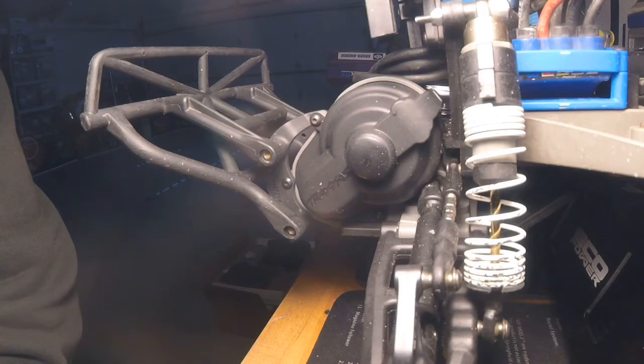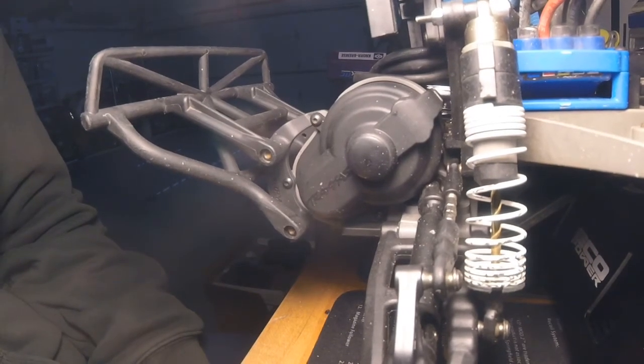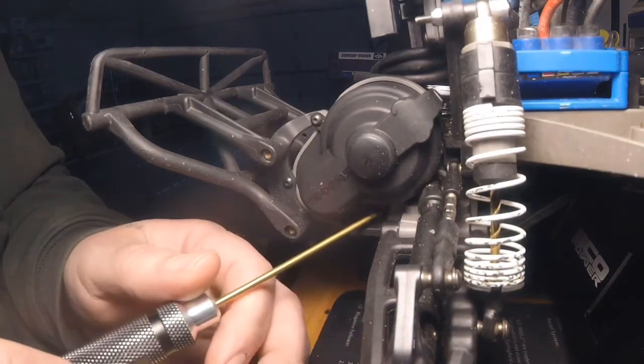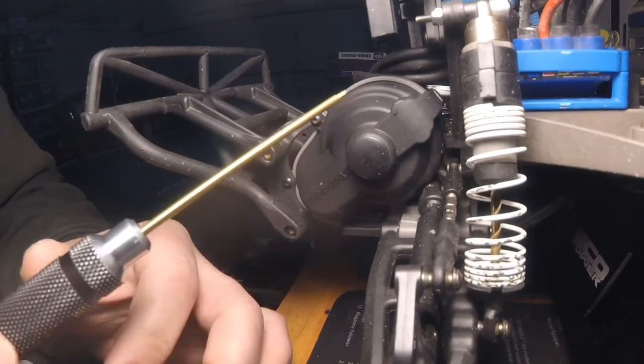I do like to learn things and see how they work. So today I'm going to switch it back to the setting I like a lot, which is 19 tooth pinion and 90 tooth spur. On this particular model everything's 48 pitch gears. To get started, there's a screw on the bottom and then this screw here, and that takes off this gear cover.